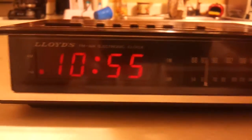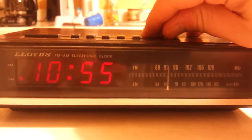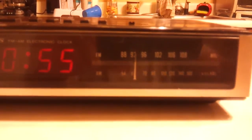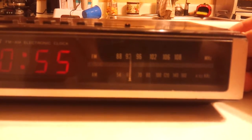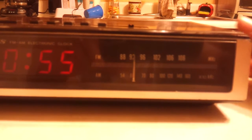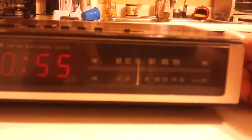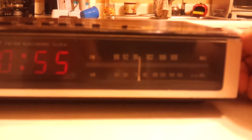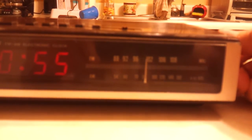Let's turn the radio on here just for a second. It's got a real tinny sound — it's kind of scratchy. The tuner on this thing is absolutely terrible. It does not pick up anything.